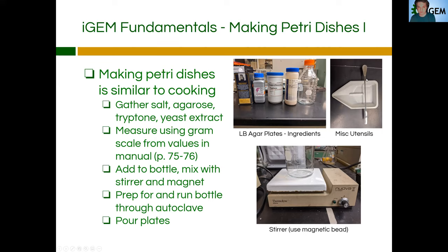So next I wanted to briefly cover making petri dishes. These are the different ingredients: the salt, agarose, the tryptone, the yeast extract — and this is typically the size of the bottle you're going to be making this petri dish with. You're also going to need some miscellaneous utensils: a stirring rod or measuring rod, a weighing boat, and some sort of magnetic stirring bead. You'll also need the stir plate — the magnetic bead goes on top of the stir plate, you turn it on, and it starts spinning the magnetic bead so you can mix your broth properly. First gather all your ingredients and measure them out — you can find this procedure with all the gram values for each ingredient in the lab manual — and with the weigh boat, add them to the bottle. You can find that on pages 75 through 76 in the lab manual.